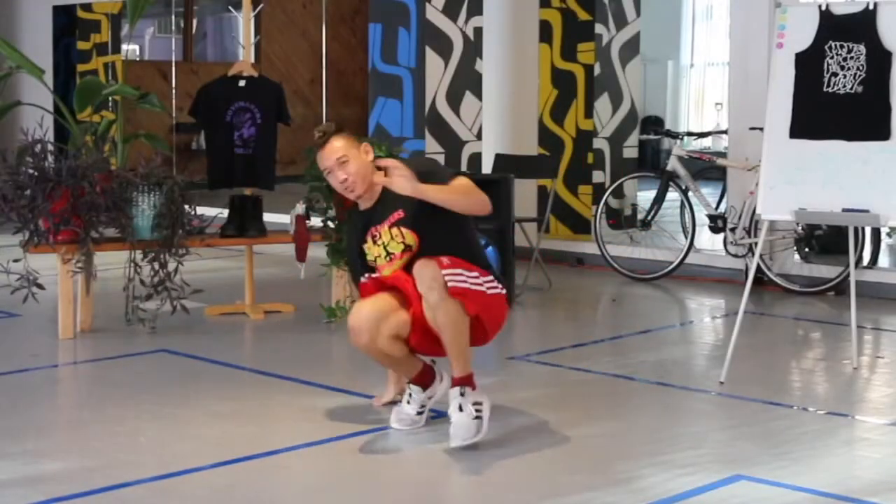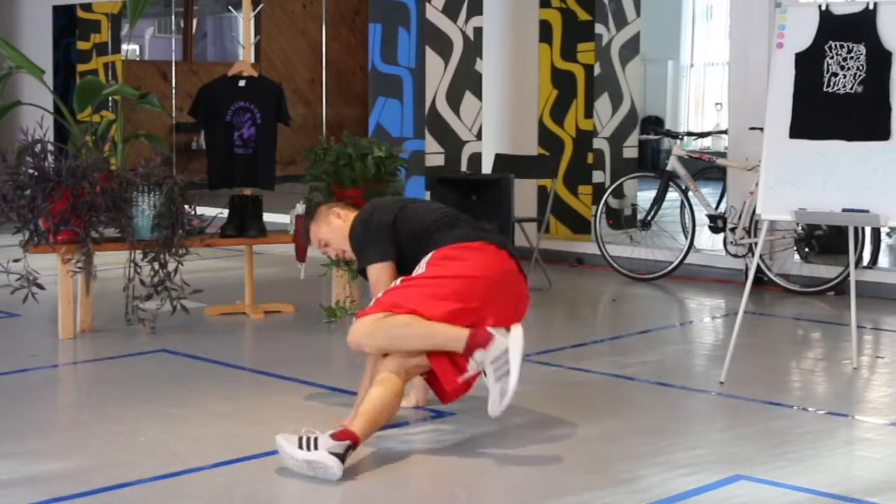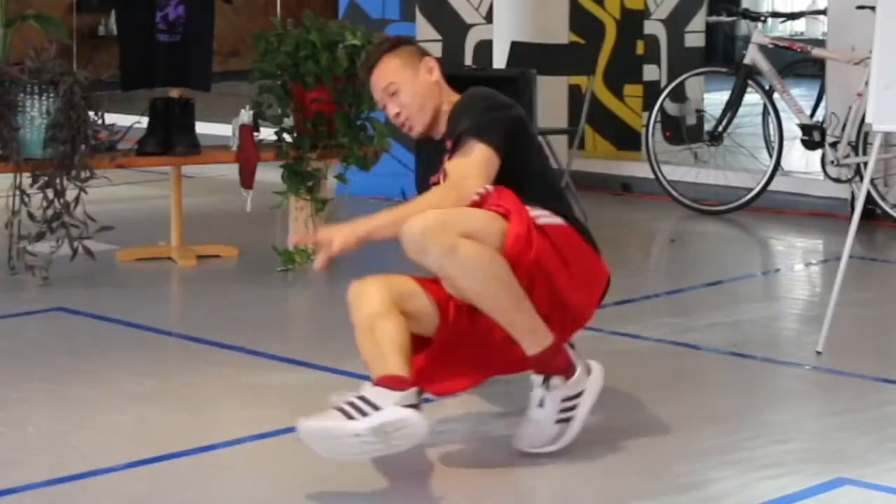Twist, down, switch. Twist, down, switch. Twist, down, switch. Even faster. Twist, down, switch. Twist, down, switch. Twist, down, switch. That's ZZS. ZZS. Shut up ZZ. ZZS.